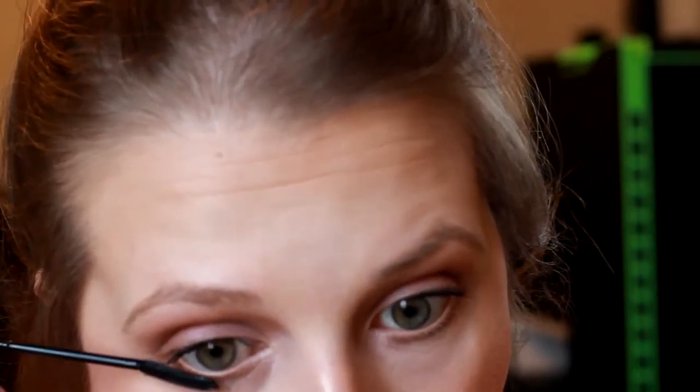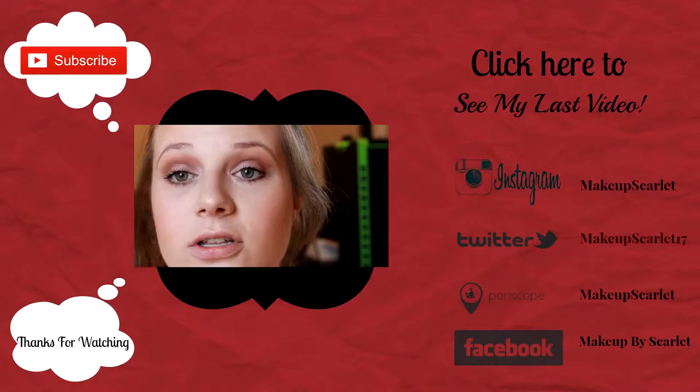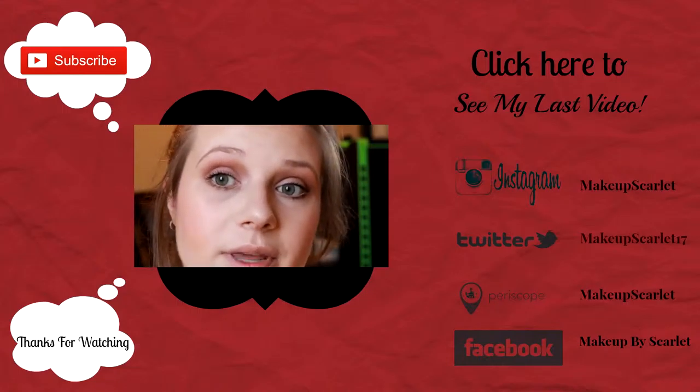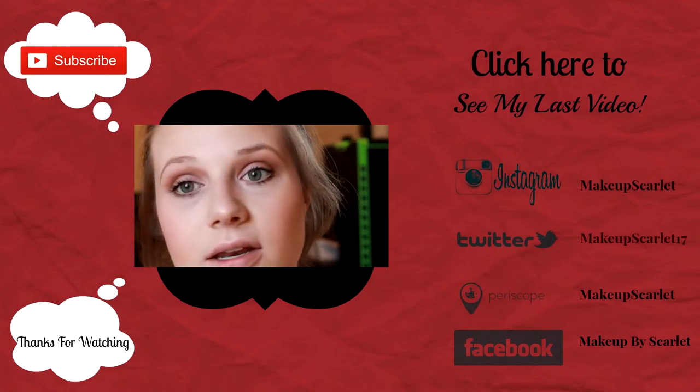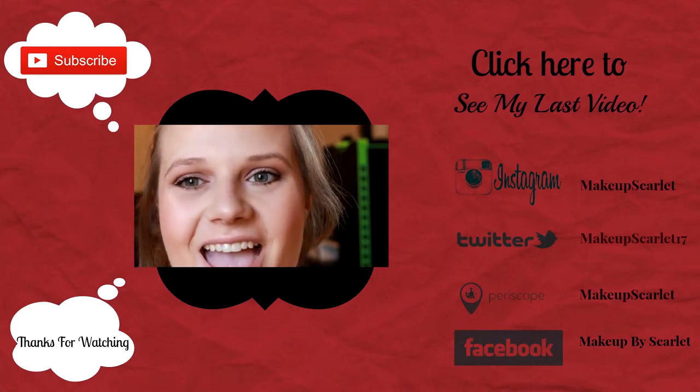Now I'm going in with the Smashbox Full Exposure mascara — you can see the difference. The Smashbox really makes lashes more full. I wouldn't normally use two mascaras if either one were clumpy, but both of these are great at opening and separating lashes, so I haven't had any clumping issues. And this is the finished look! I was getting ready for Easter — I hope you have a great Easter. This is a very springy, natural, not-too-glamorous look. Don't forget to check back every Tuesday and Thursday and please subscribe — I'll see you next time!